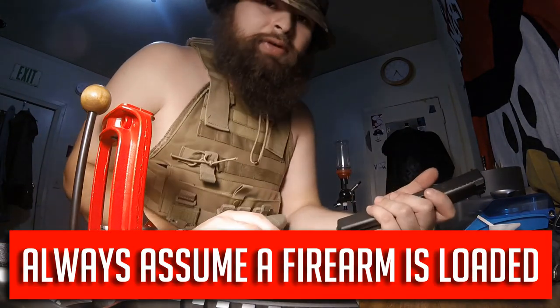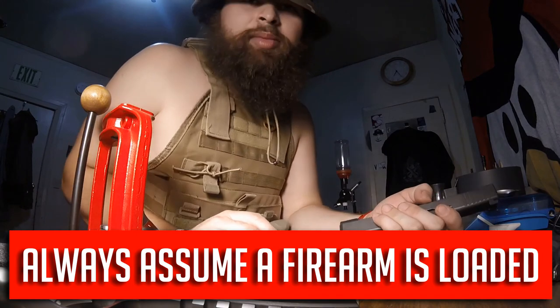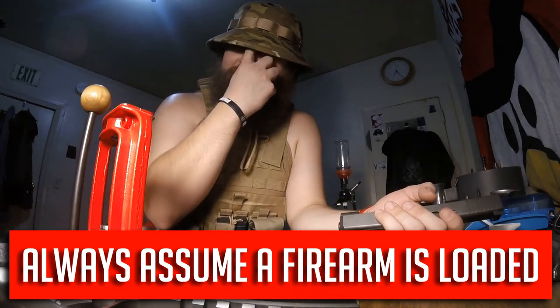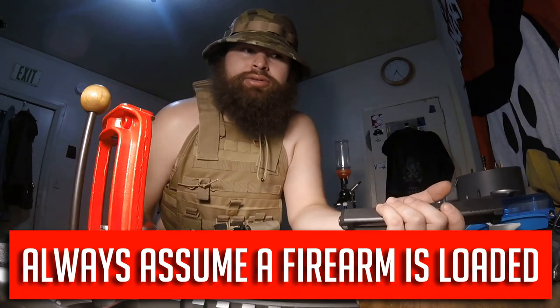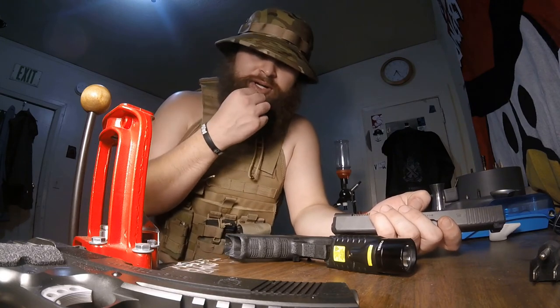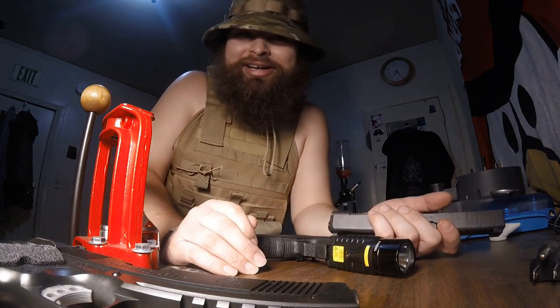Moral of the story guys: check every firearm is clear. Don't be a dummy out there — don't shoot yourself in the leg, or worse, shoot somebody else. I'll be doing a video on ARs too, how to take them apart and clean them so you don't make a dummy mistake. I've been seeing a couple of things out there I really don't agree with in the gun world right now. Hope you guys enjoyed this video, try not to be a dummy out there with your gun, and you guys stay frosty.